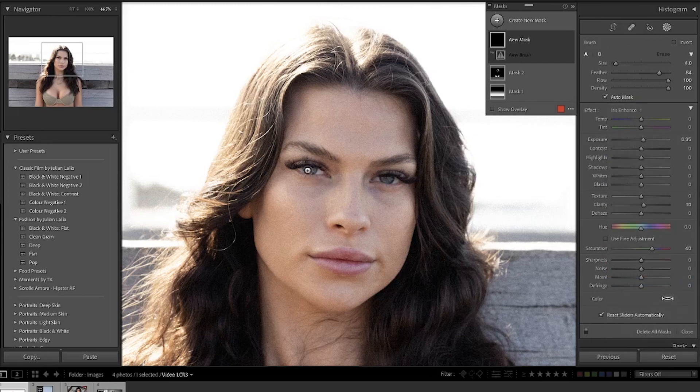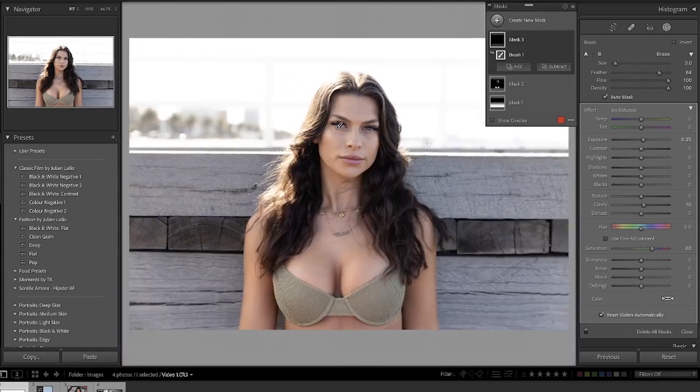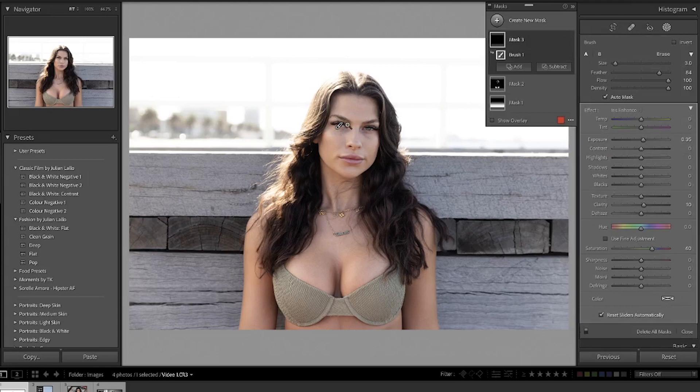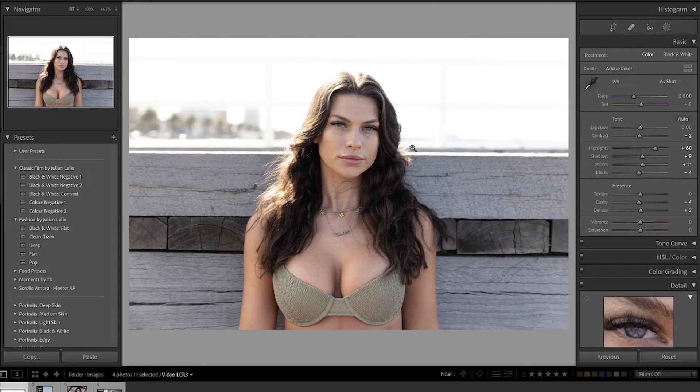It's really important when using the Lightroom presets on any brush tool that you understand how they're working. The iris enhance tool increases the exposure, the clarity, and the saturation. I usually zoom in to brush it in and make sure I get it in the right position, then zoom out to see how it looks with the overall image. Sometimes the preset can look a little overdone and too fake — that's where I decrease the saturation if needed, or sometimes the exposure. Sometimes you need to go the opposite way and increase, so it really depends on a photo-to-photo basis.